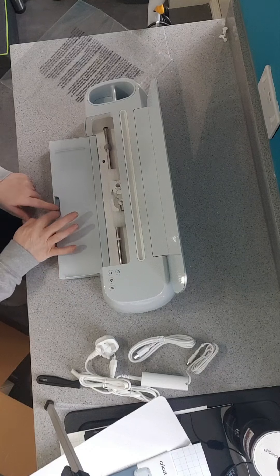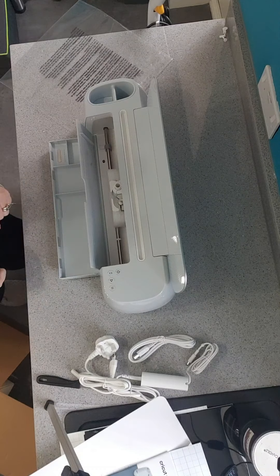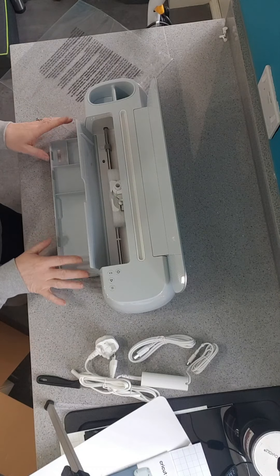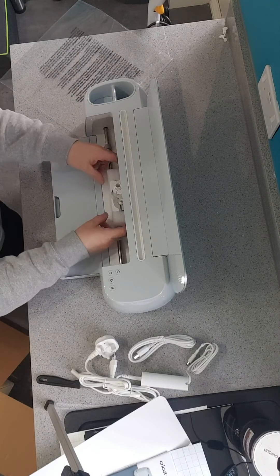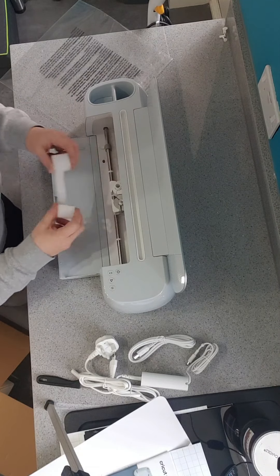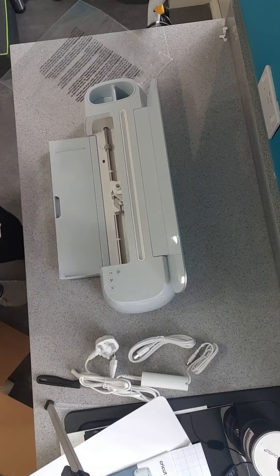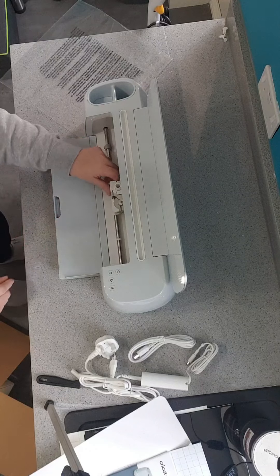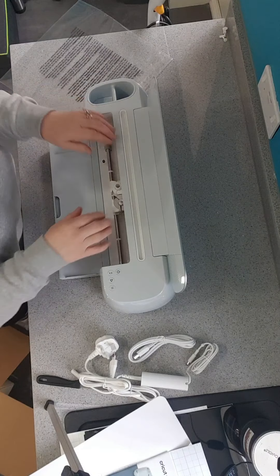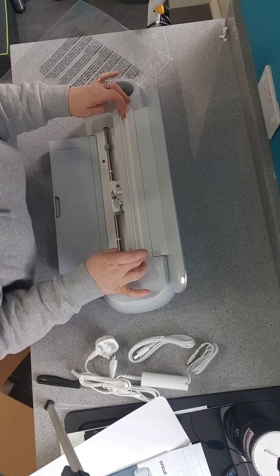I did see on someone else's review that they mentioned when you open this, that one side lifts — so when I opened it I literally held that down. It's not a problem when there's nothing in there, but once you've got it all nicely organised you don't want it tipping up everywhere. I'll take out the polystyrene — yeah, all looks what I was expecting.